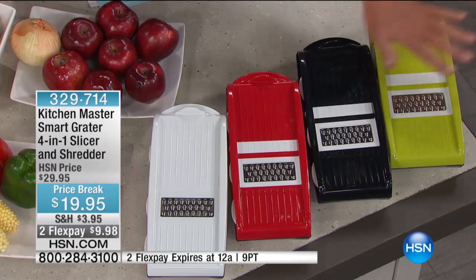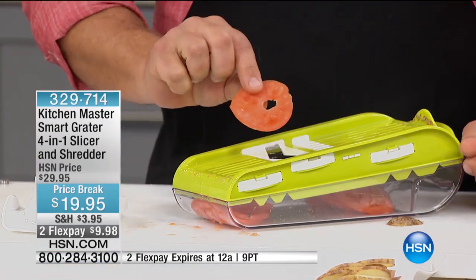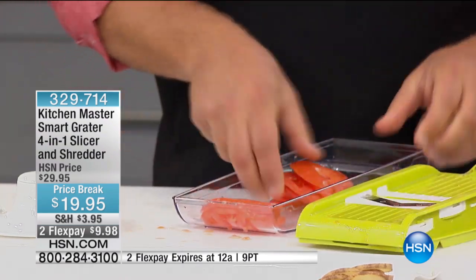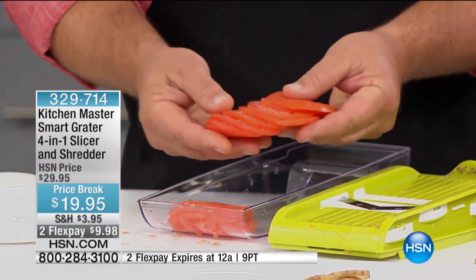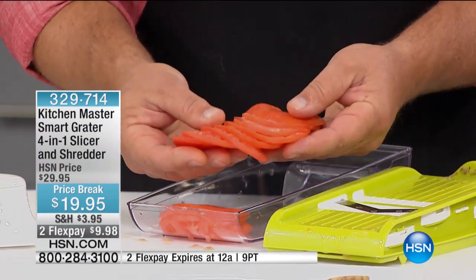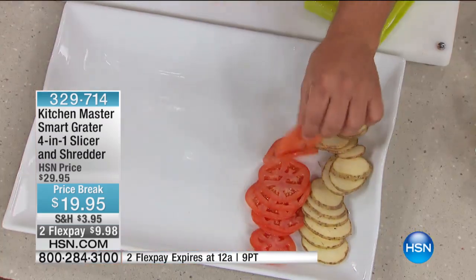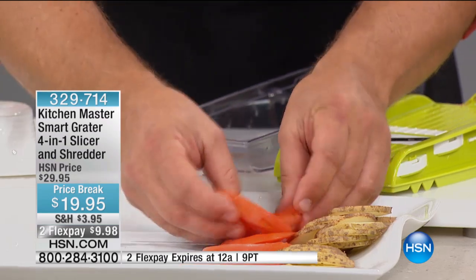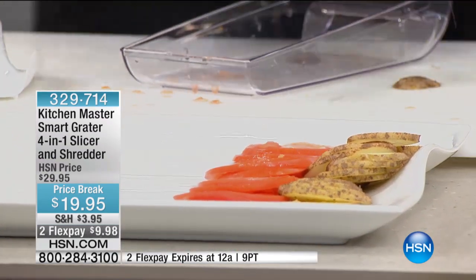If you've ever tried to slice a red-ripe tomato with a knife, you know how tough that is because nobody seems to have a knife sharp enough. But look at this — every slice comes out perfect and uniform. I'm going to put these up here on the tray. I never throw those end pieces out. You tuck that under and serve the whole thing. When tomatoes go up to $3 a pound in the wintertime, it helps.